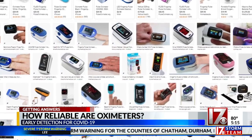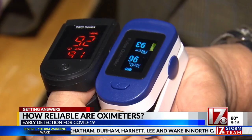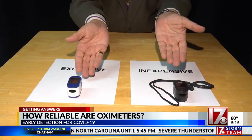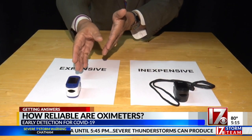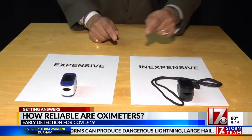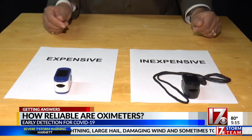There are literally hundreds of oximeters out there ranging in price from $14 to $500. The question is, is a cheap one as effective as an expensive one? So we're going to put two of them to the test. This one here on the right is expensive — it retails for between $60 and $70. This one we purchased for $14 on sale; it retails for about $20.